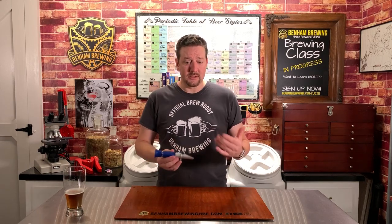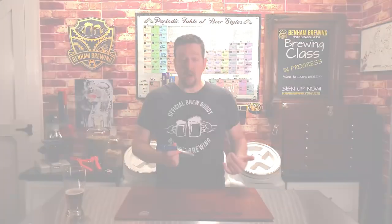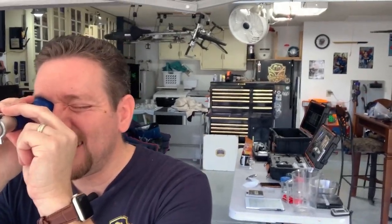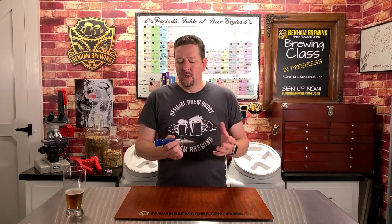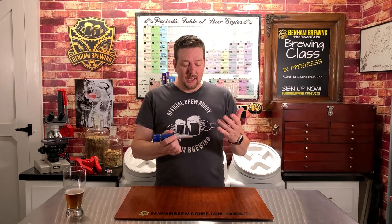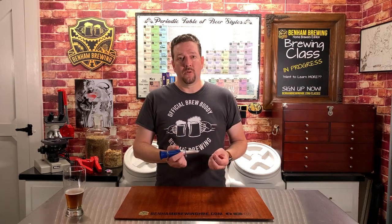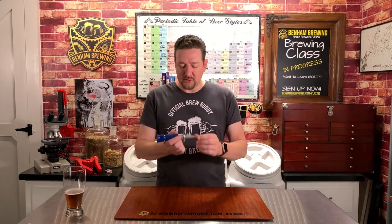Generally, refractometers are great to use because you don't need a giant sample. You don't have to fill an entire graduated cylinder and chill it down to 60 or 65 degrees for an accurate hydrometer reading. It's a huge time saver — you can take multiple samples without wasting a lot of beer, and it really helps speed up a brew day. During your mash you can measure mash-specific gravity, but the bigger area is when you're doing your runoff while sparging. Measuring the outflow from your mash into your boil kettle is extremely important. You really don't want it to get below a 1010 specific gravity, because that changes the pH of your mash and pulls tannins from your husks, which you really don't want in your finished beer.